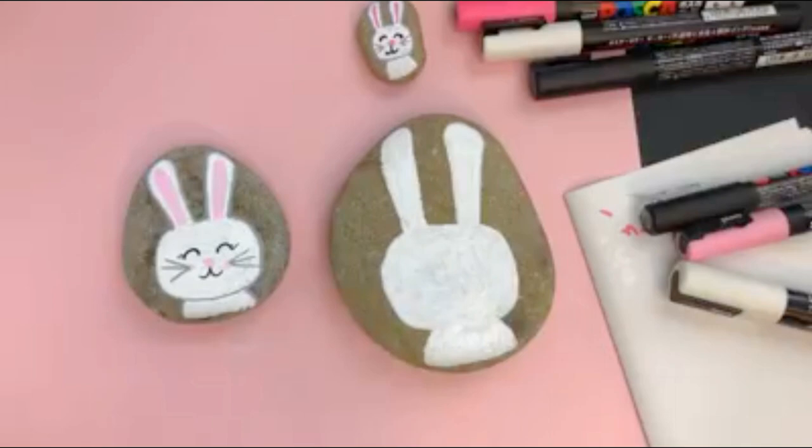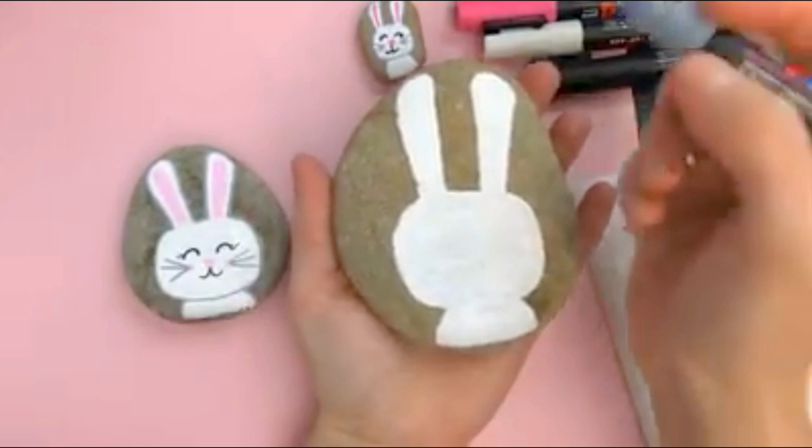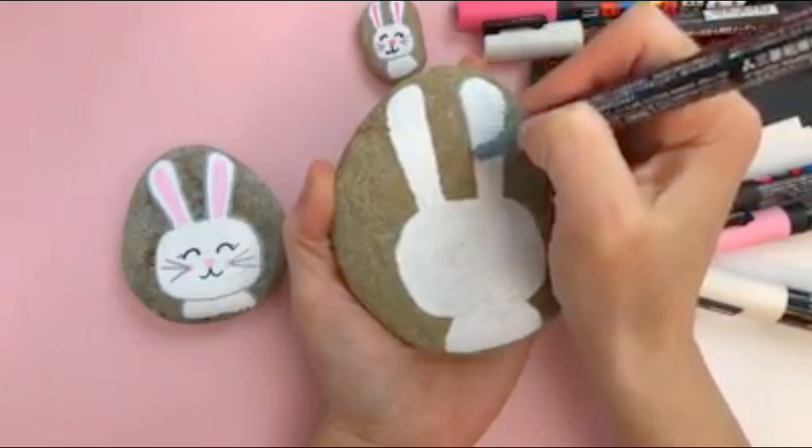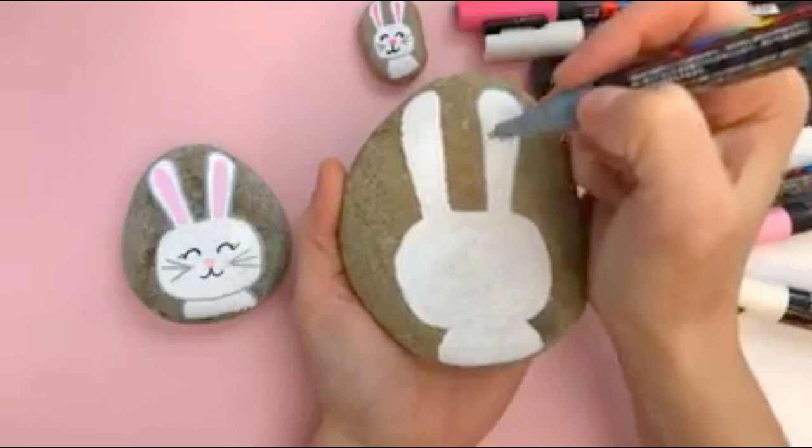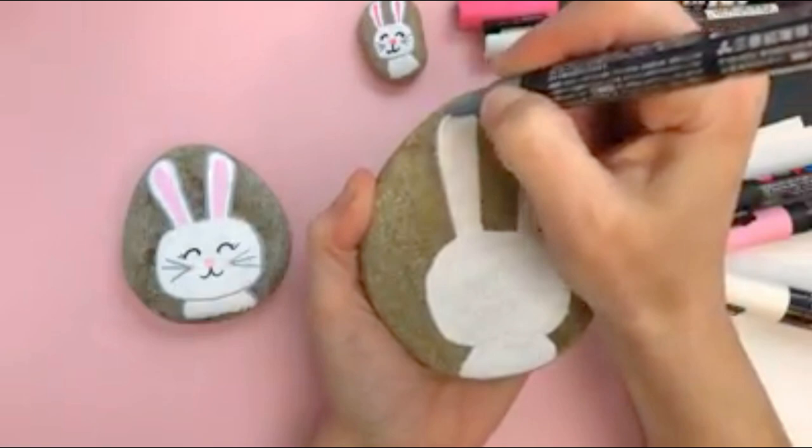Easter rocks aren't showing up in the rock painting tutorials for a little while so I thought I'd get a little jump start on the challenge. It's still a couple weeks out and somebody had requested a bunny, so this is my bunny that we're going to do today. He'll go really cute along with our chick. I'm just going to go along the outside edge with a gray just to separate it from the edge of the rock a little bit.